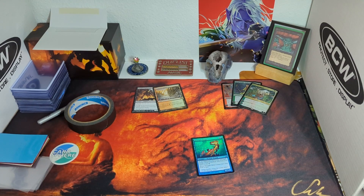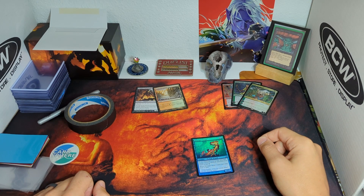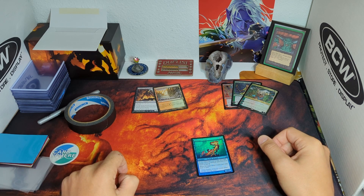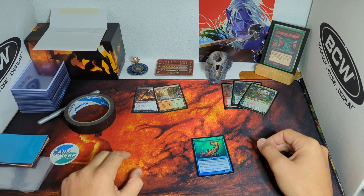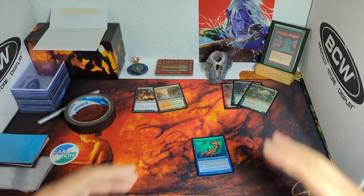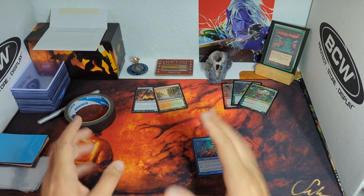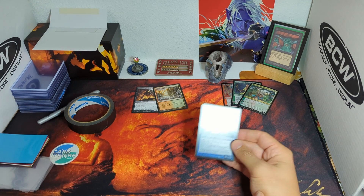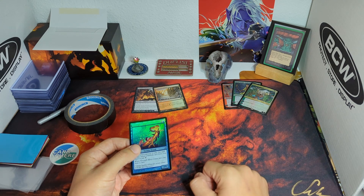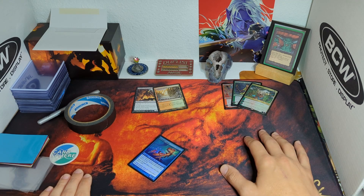Good morning guys, welcome back. I wanted to do another video on CardSphere — my last video, my friends were asking 'what is CardSphere and how do I use it?' I'll link to the actual website in the description, along with a crash course video by Efren. Essentially, CardSphere is a Magic: The Gathering trading website where users list their inventory of tradable cards, and other users list cards they want. Trades happen at a low 1% transaction fee. I have no affiliation with the website, but I've been using it for almost two years and I love it.